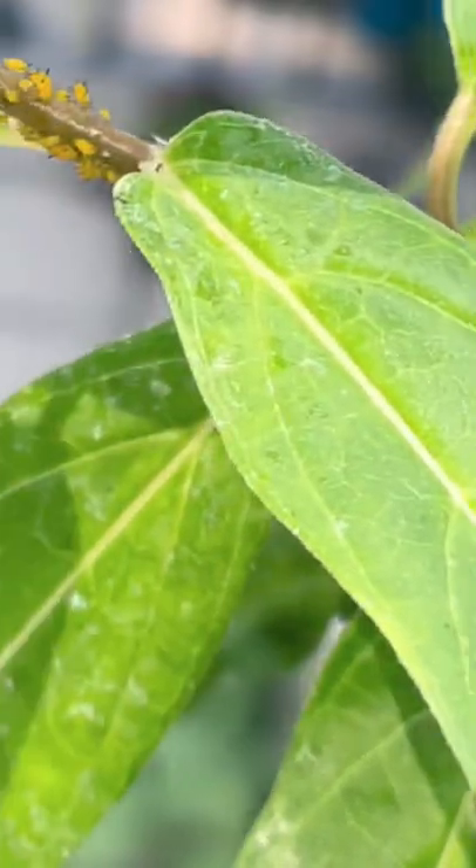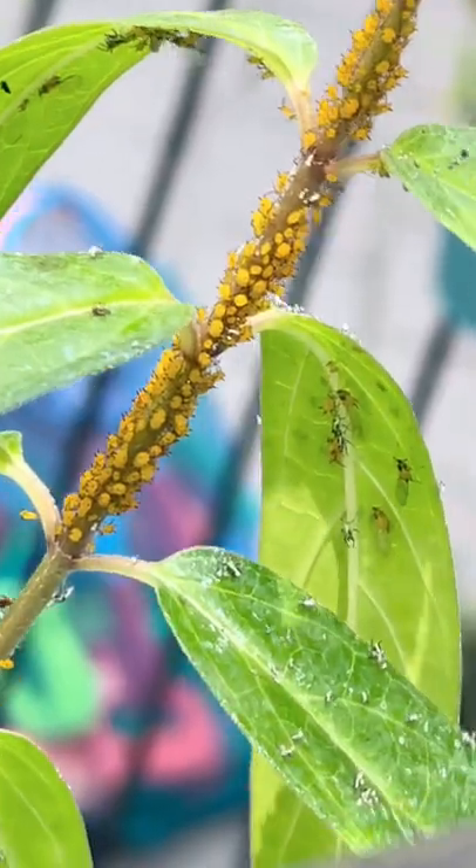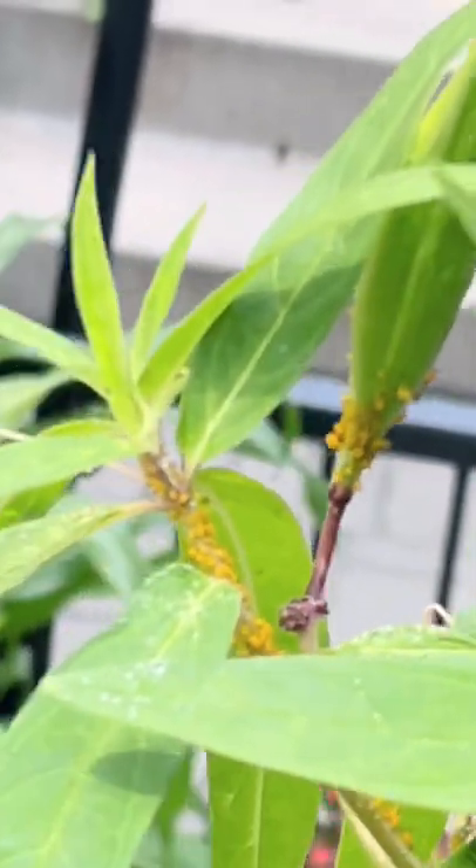They were aphids — or aphids, don't come at me. I went all around my plant and there they were. I got so caught up in getting rid of the bugs with this solution that I didn't even realize the seed pod was right there.